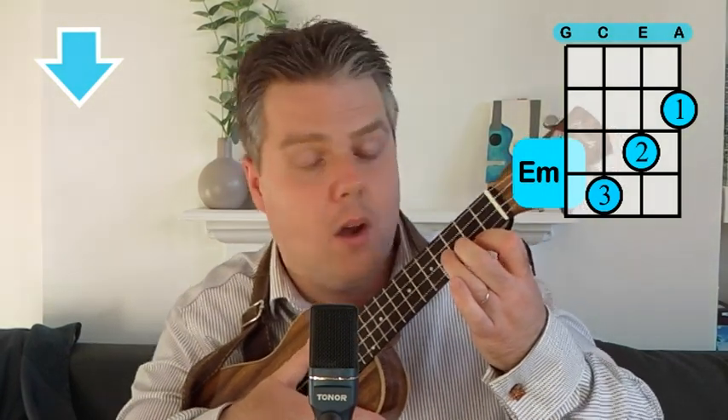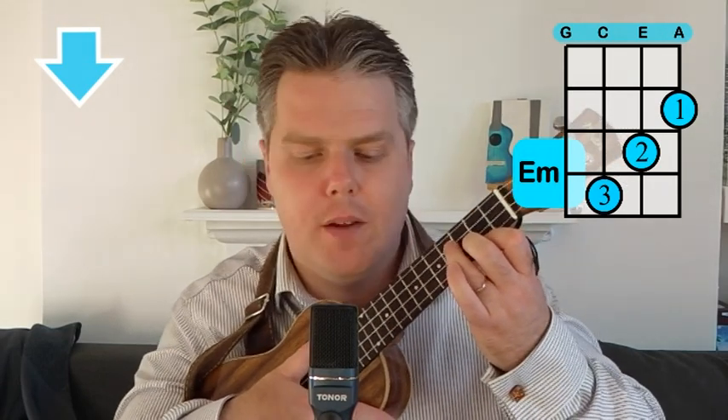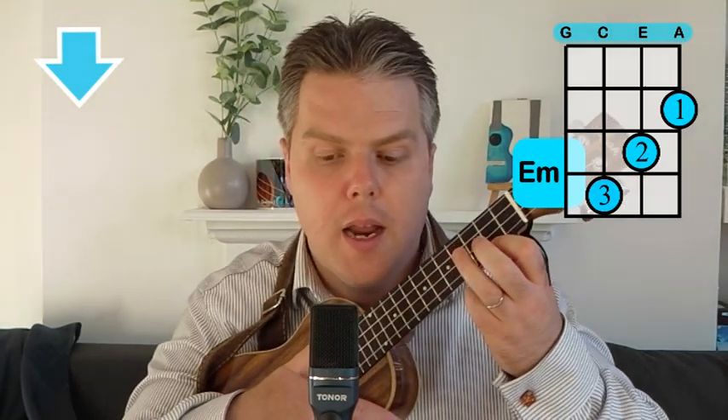Then we've got our E minor: first finger on the A string on the second fret, second finger on the E string on the third fret, and third finger on the C string on the fourth fret. So first finger second fret, second finger third fret, third finger fourth fret — on the A, E, and C strings. You're just leaving that G on the top string open. There's your E minor.